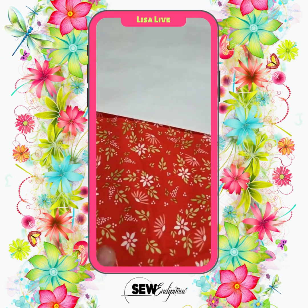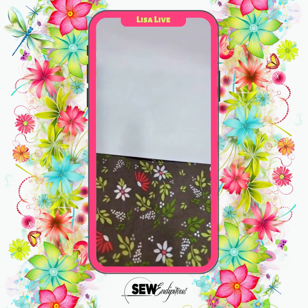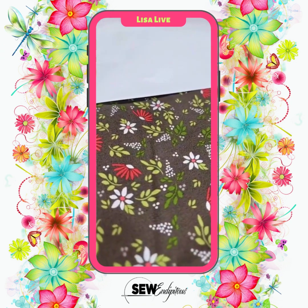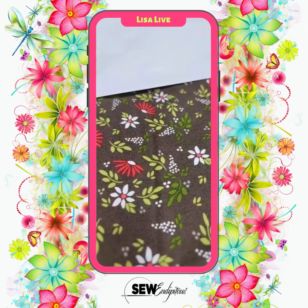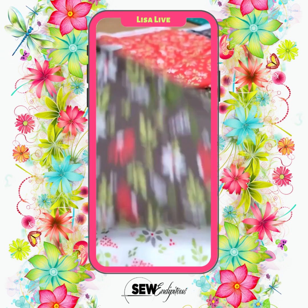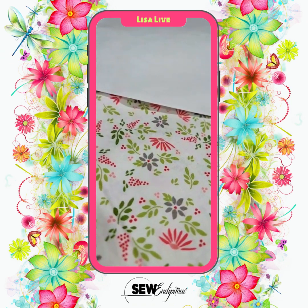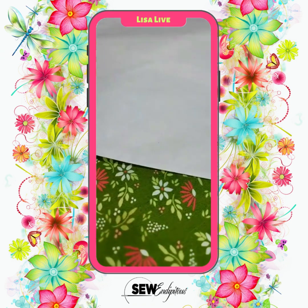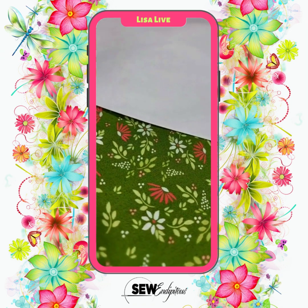Now we're going to see this print in several different colorways. This one has the reds, the greens, and the whites. Then you're going to see it in this stone color — look how yummy that red and green and white plays against the background of that stone. I've been getting into these stone backgrounds more and more lately. We have the red in multiple colors, the stone background in multiple colors. Here you have the white with the multiple colors, and they brought the stone in on some of those flowers as well. And then you have the deeper green — that shows a little better with the white paper there. As you can see, it has all the multi-colors in it.